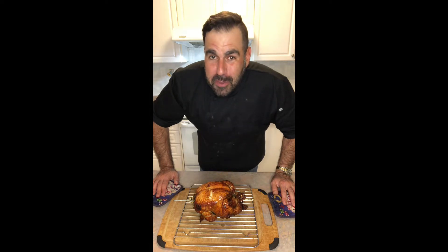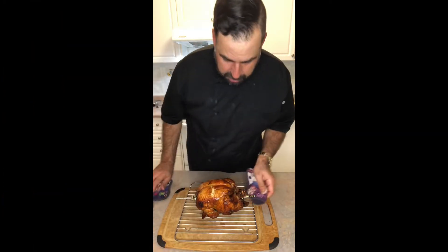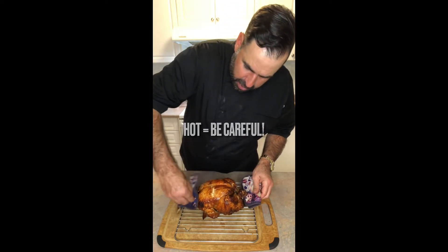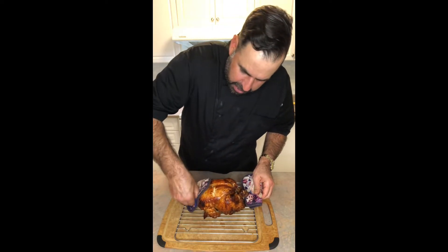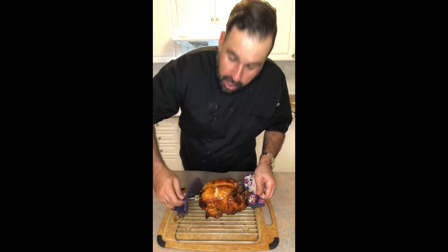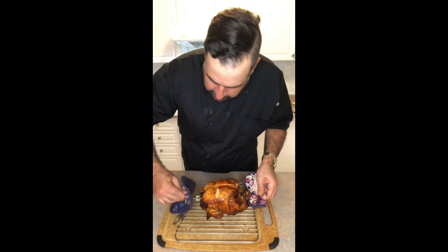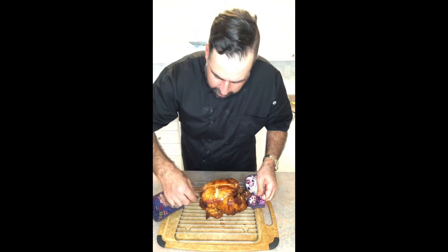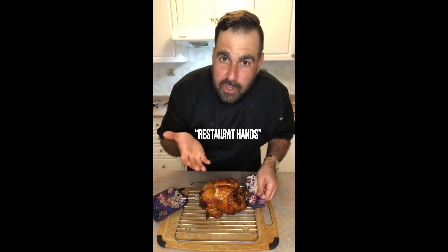We have our special barbecue sauce of course, and I like aioli mayo. Now I'm just gonna take the spit out. It's gonna be extremely hot, so while you're taking the spit out — whether you're using an air fryer, a barbecue with a rotisserie, or your oven with a rotisserie — just be careful. Now I also have what I call restaurant hands or kitchen hands.